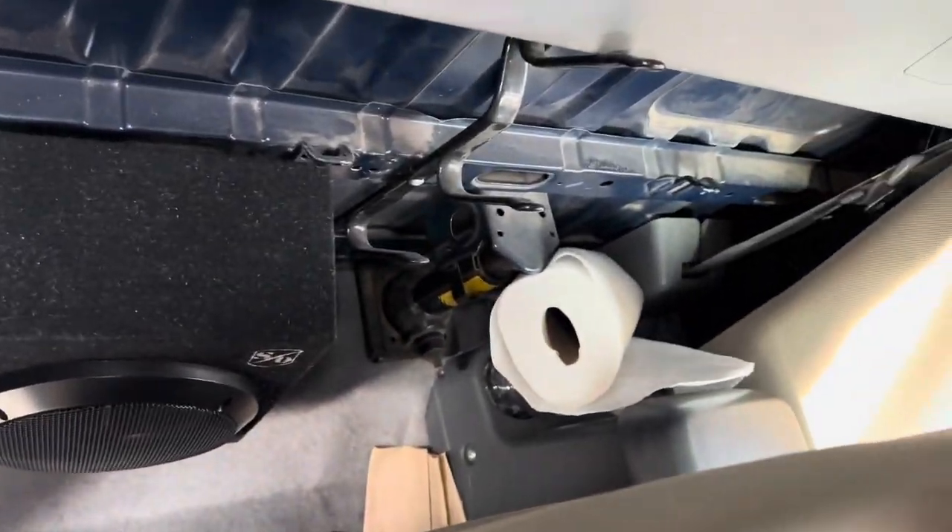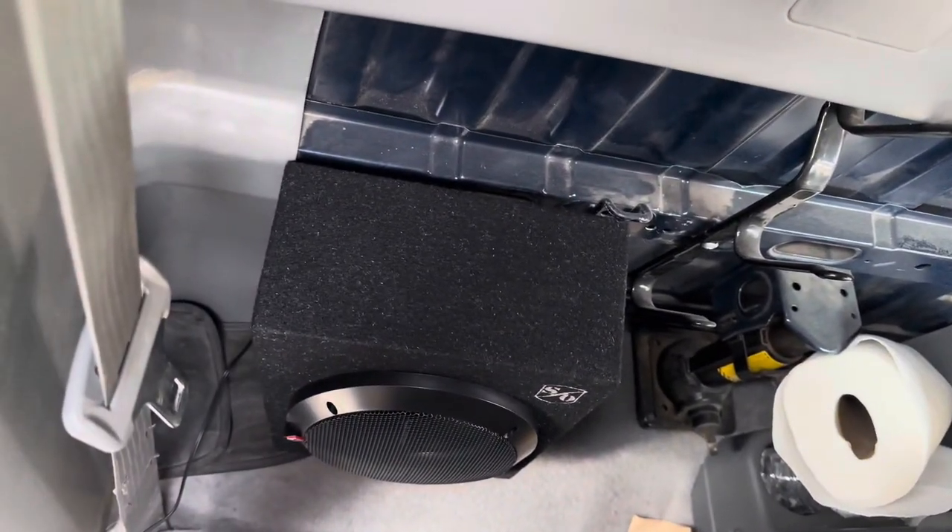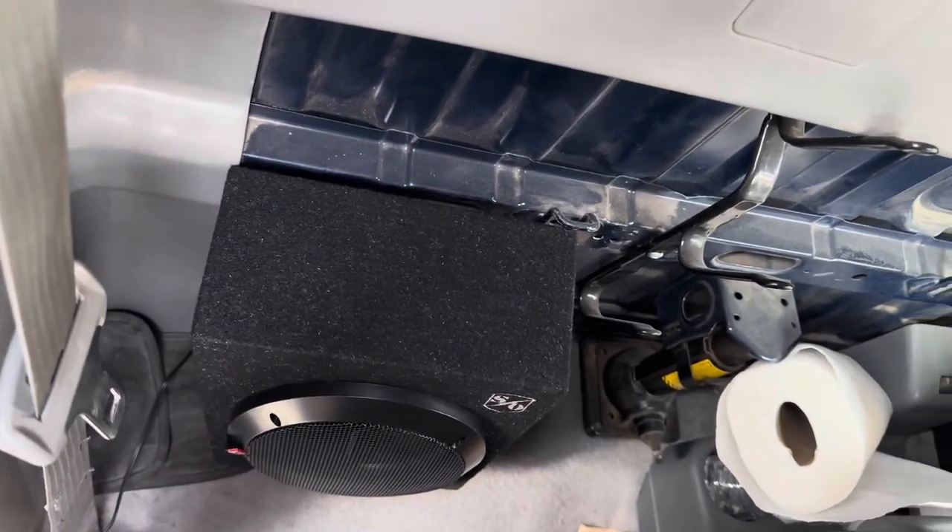Here are our little 6x9 speaker boxes sitting back there. When the seat's all the way back it can't really go anywhere, so that's where it's going to live.